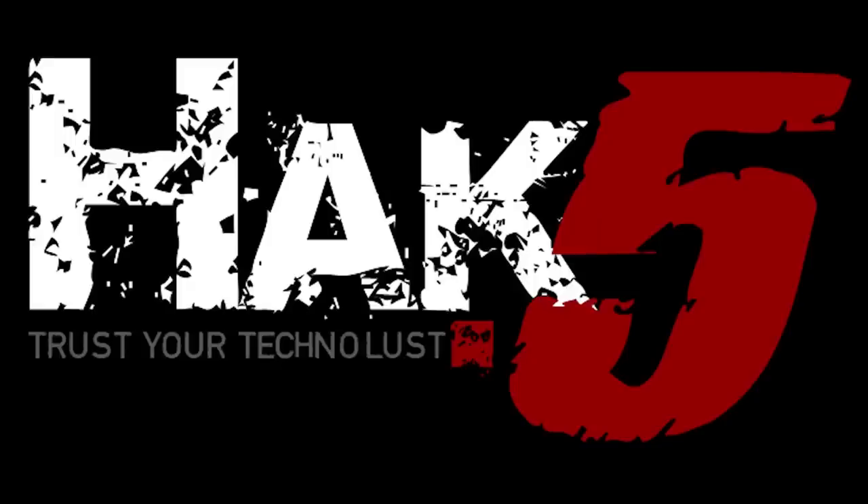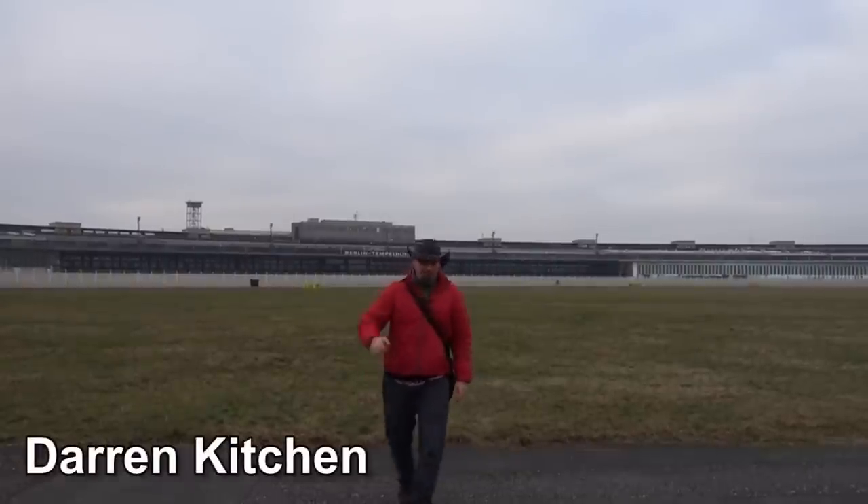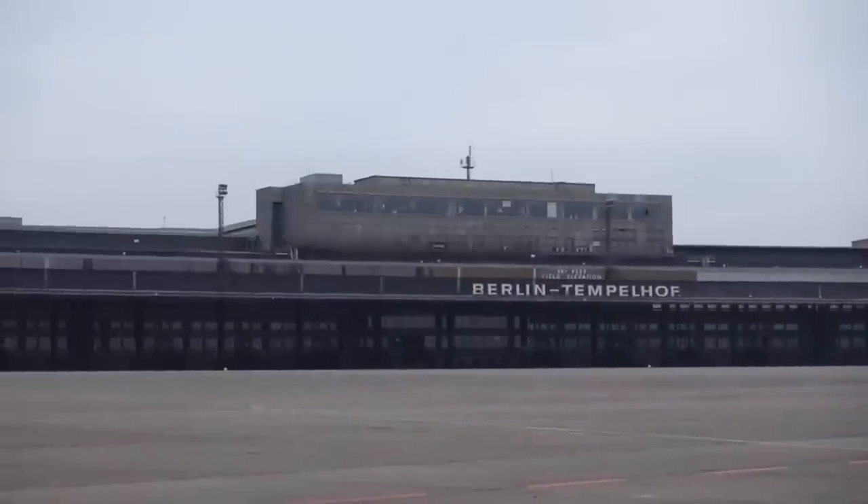This episode of Hack5 is brought to you by Domain.com. Hello and welcome to Hack5. I'm Darren Kitchen. It's your weekly dose of Technolust and I am here in Berlin at Tempelhof Field.